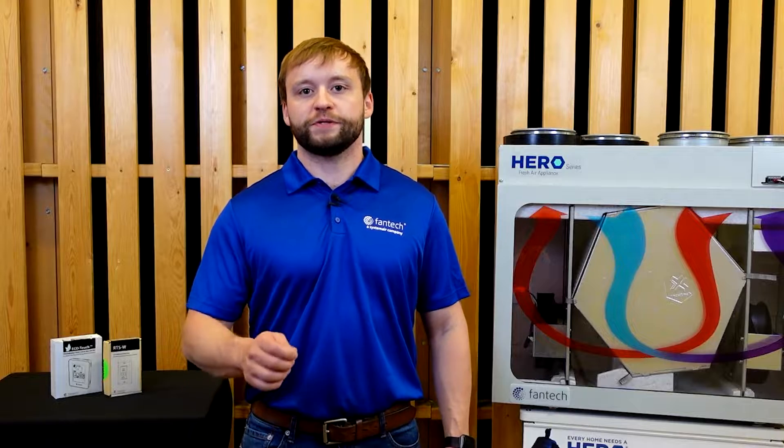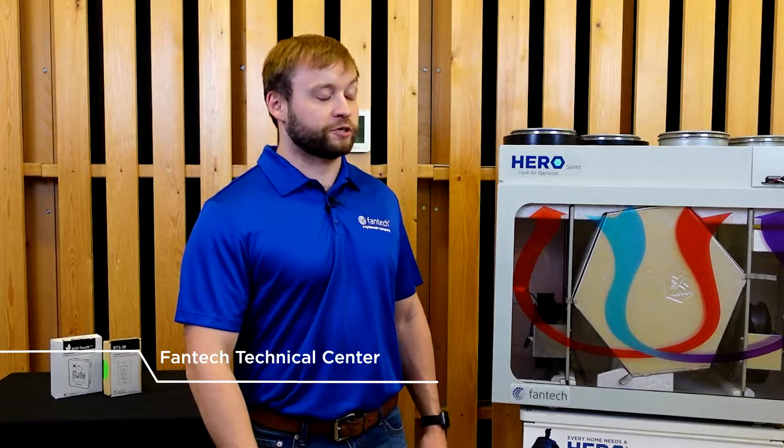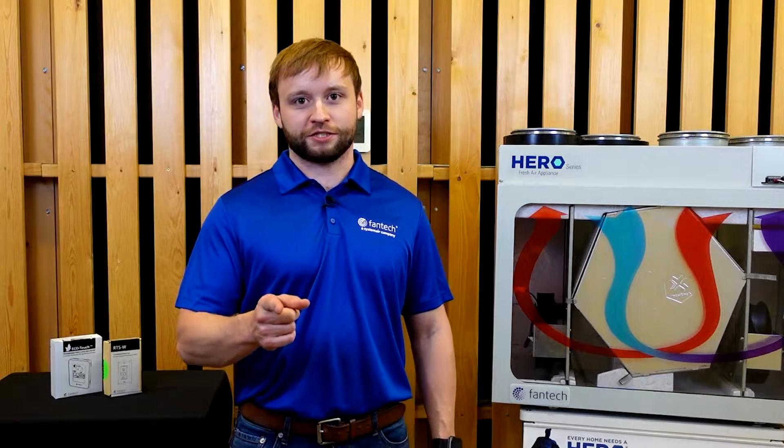Welcome to Fantech Tech Talks. Today, we'll be taking a closer look at a bathroom exhaust ventilation system that uses a fresh air appliance. It's been a go-to solution in Canada and is now making its mark in the U.S. Currently, we're in the Technical Center, the heart of Fantech System Air here in Lenexa. Let's get into the details.